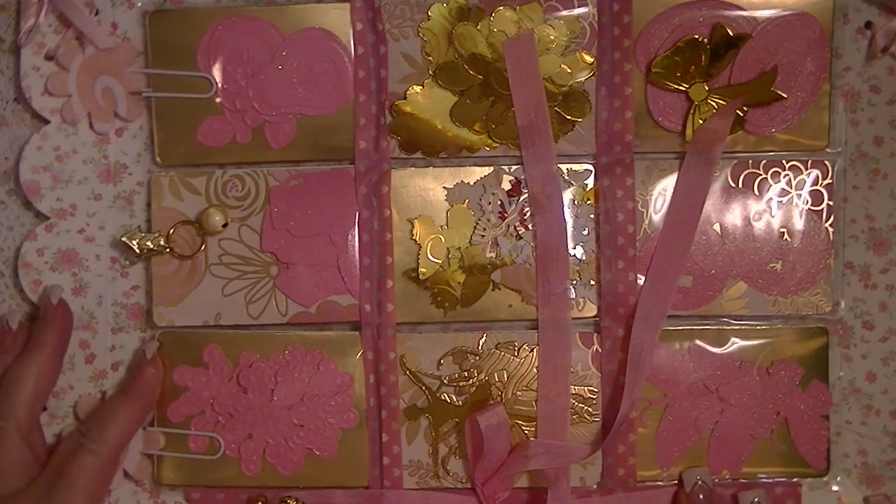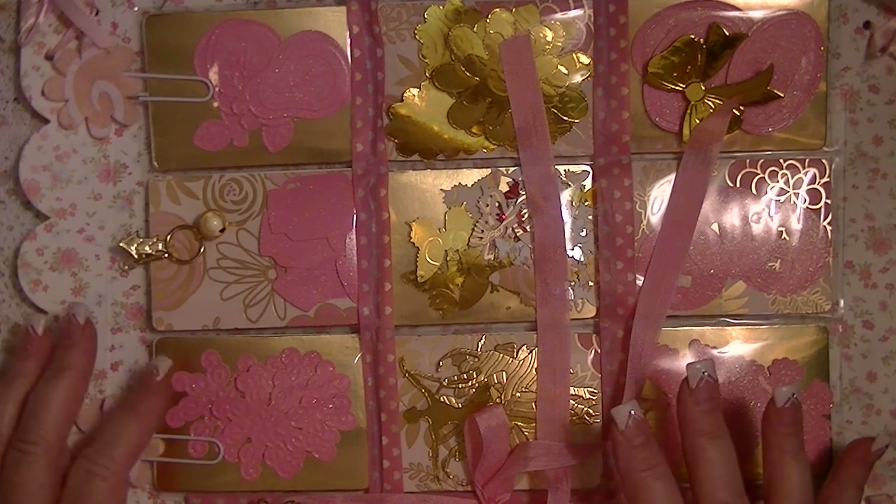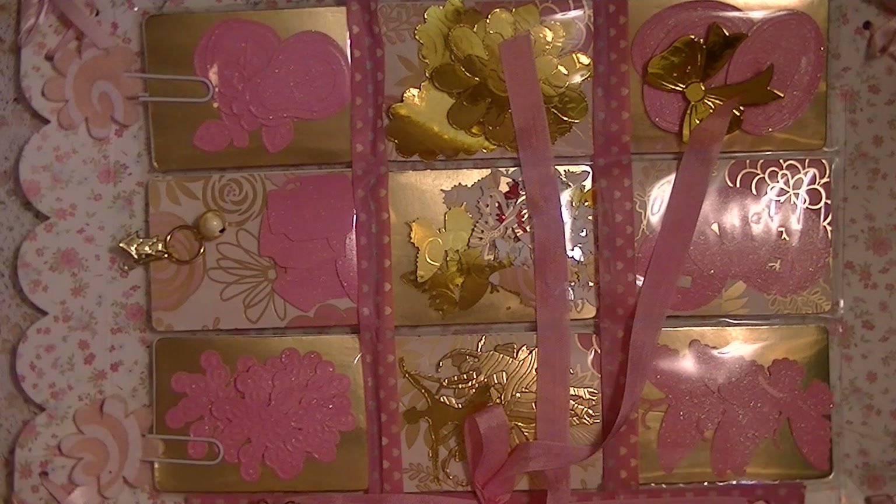Anyway, this is a pocket letter that I made and I like this one the best so far. This one is my absolute favorite, probably because it's so pinky dinky parley vu and it is also gold. And I love the gold and the pink combination. I just think it is so, so pretty.